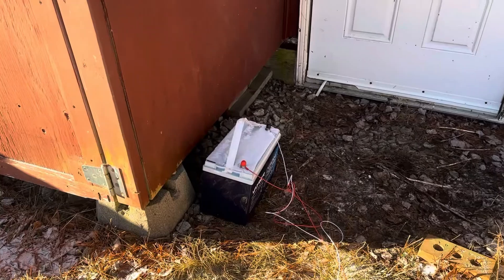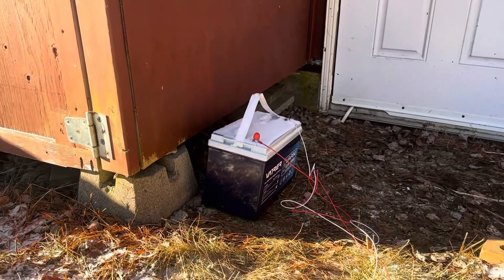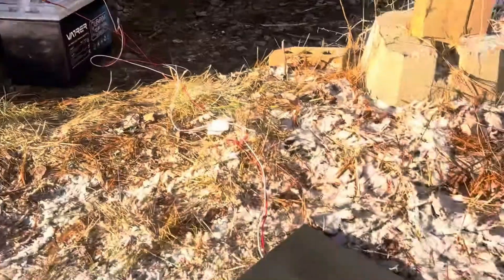I'm in the back of my shop — this is the Volkswagen graveyard. I've got a bunch of Westphalias that I've scrapped over the years. Last night I put my new VATRER self-heating battery outside; it got to minus 15 overnight. I put a small load on it — a 45 watt heating blanket, an RV tank warming pad — and I'm going to turn on my Topton thermal imaging camera to see if that heating element is working. Here's the video of that VATRER.